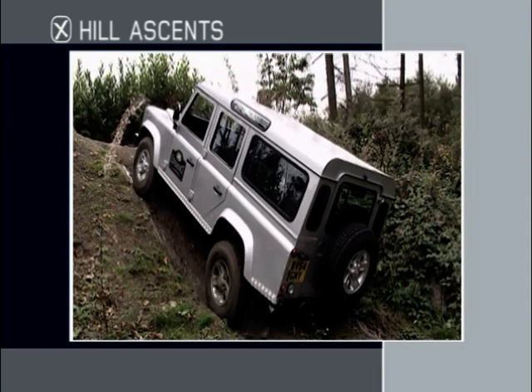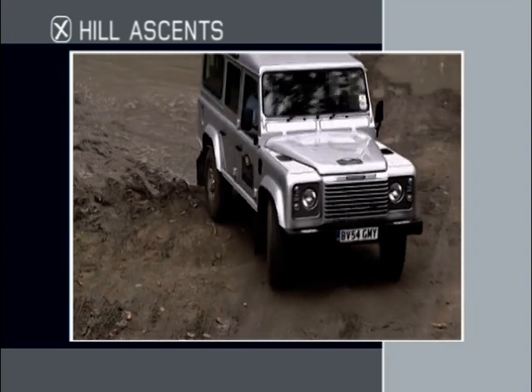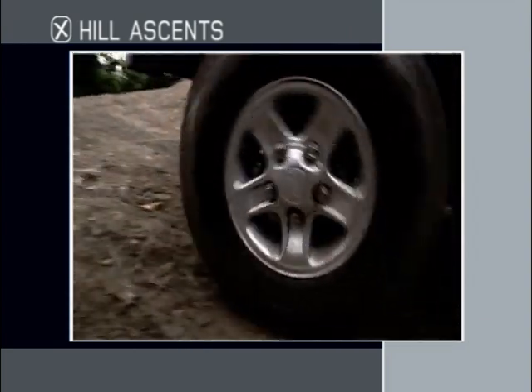Insufficient traction will provoke wheel spin, making it more difficult to complete the climb. Similarly, if you don't have enough vehicle momentum, you risk stalling the engine.